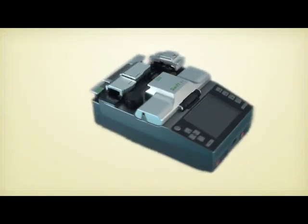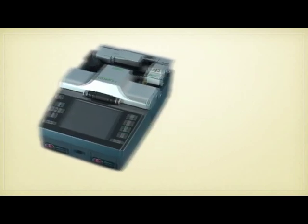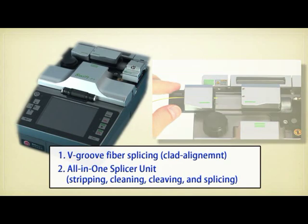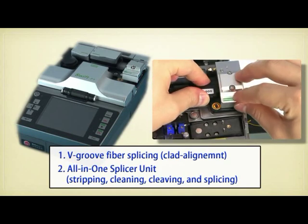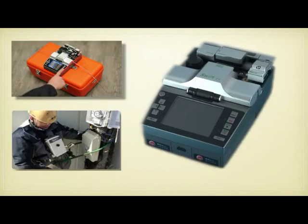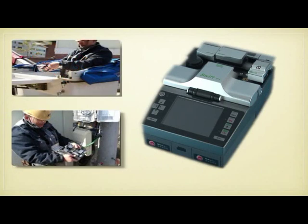Introducing the Swift F1 Clad Alignment Splicer. Swift F1 performs all fiber termination and splice processes — stripping, cleaning, cleaving, and splicing — in one unit. It allows convenient and fast installation work at all terrain conditions: on flat ground, on a power pole, in a bucket truck, and in a manhole.